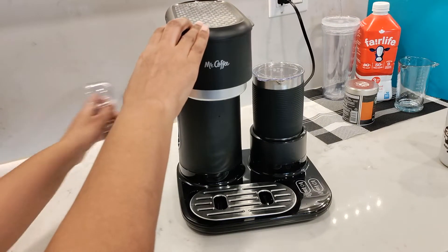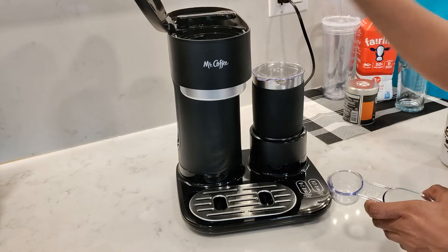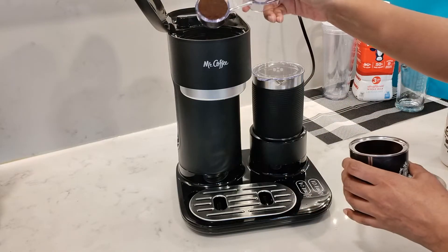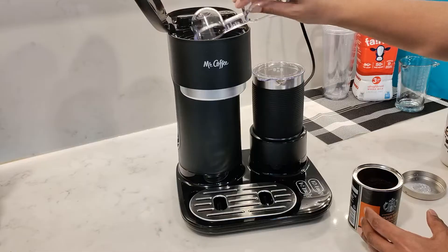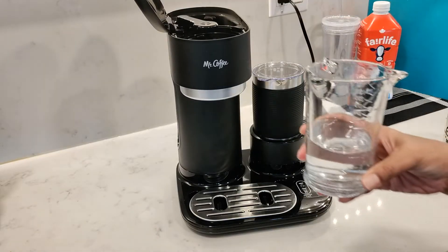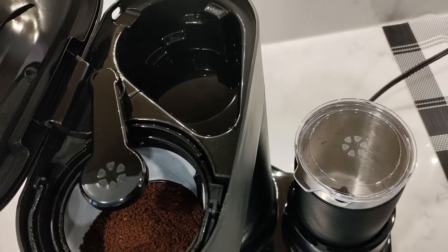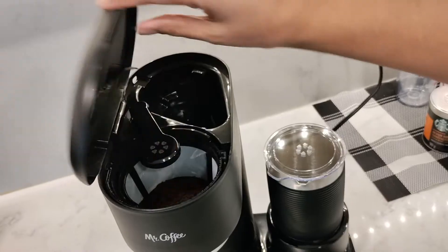Using the smaller side of the scoop to make hot coffee, I'm going to add one and a half scoops of coffee grounds to the coffee filter. I'm using a medium roast. You can add two scoops if you prefer it a little stronger. Slide the lever over and add four ounces of water — you can see the water is all the way to the top covering the four-ounce mark. Then close the lid.